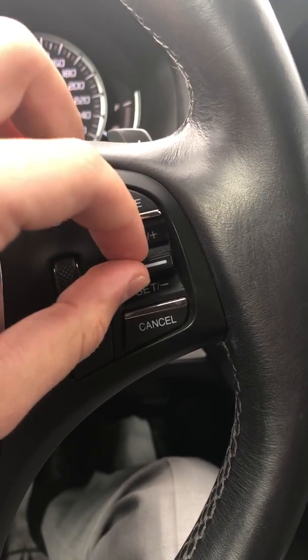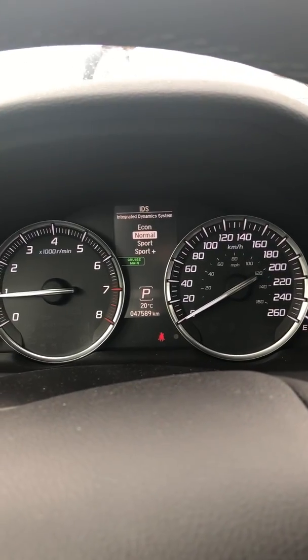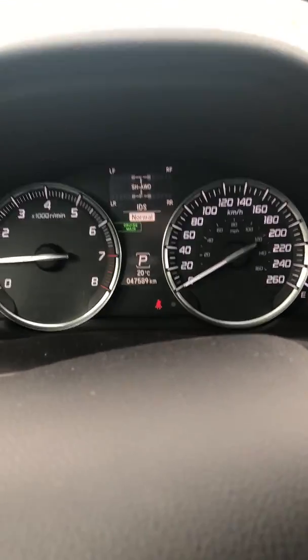Over to the right side you have your cruise control. This car also has four driving modes. If you click the IDS button it shows right there: eco mode, normal, sport, and sport plus.